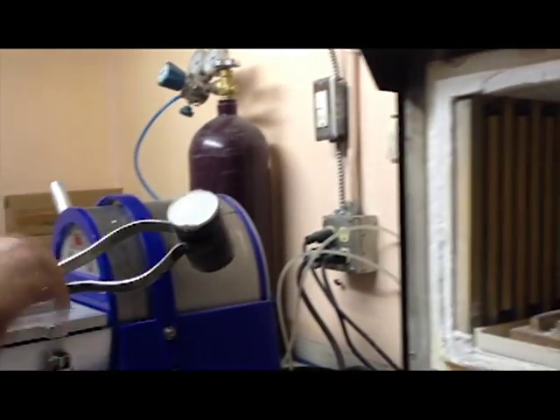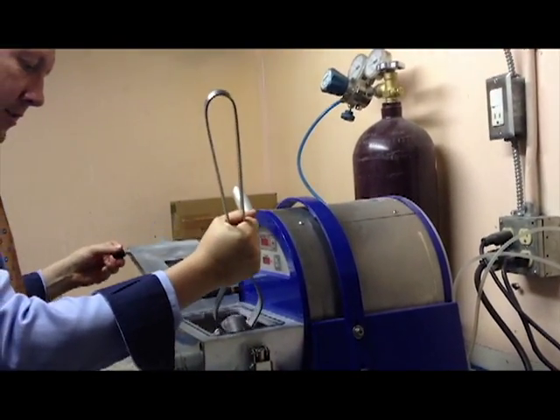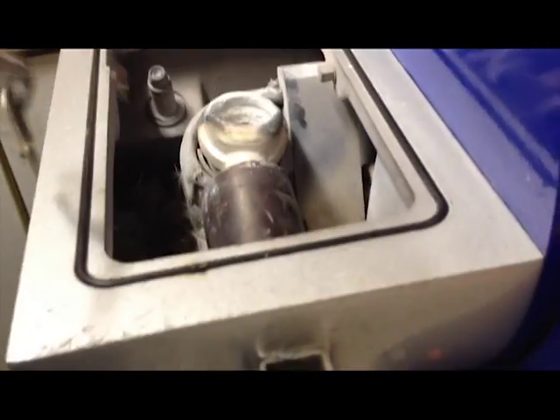Here you can see we are removing a plaster cast from the kiln. This cast is then placed into this machine which will be used to pour the metal of your choosing into the plaster.